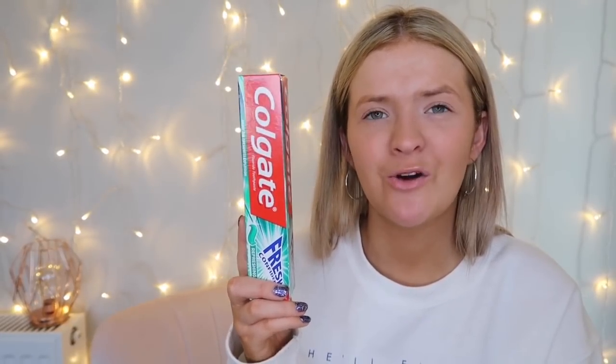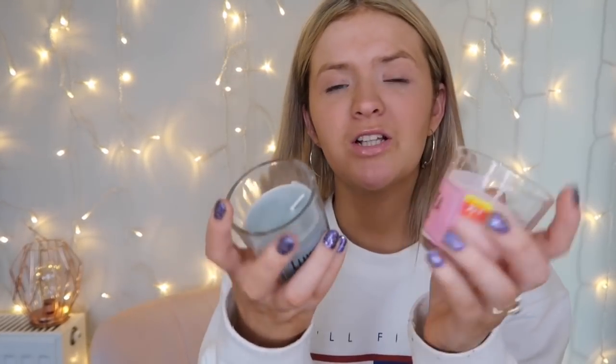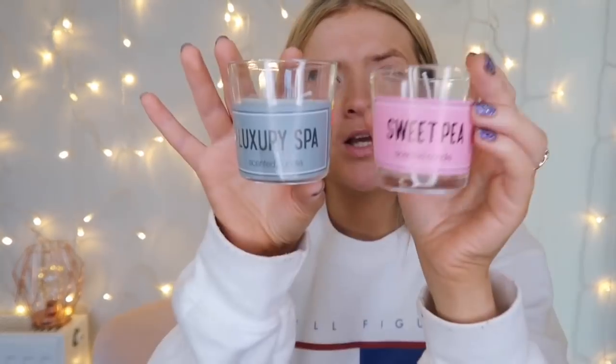I then picked up some Colgate toothpaste because I'm a bit OCD and I love to have extra stuff in the cupboards. I love to stockpile things, so I know I've already got one in the cupboard but it'll just add to the little pile. It's just quite satisfying to see a little pile of stuff in the cupboard.